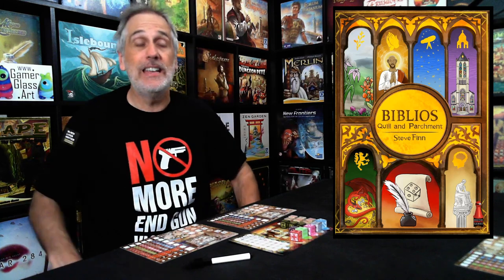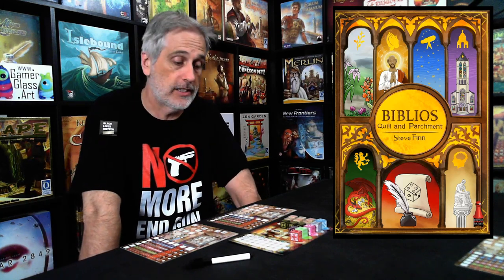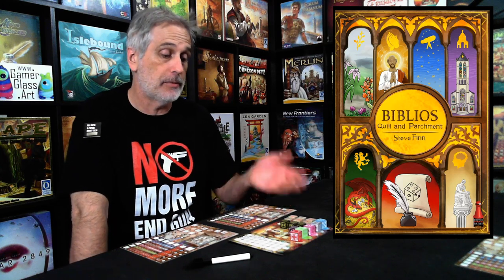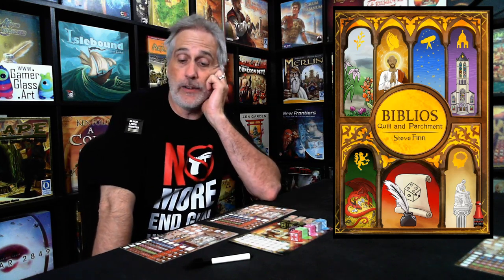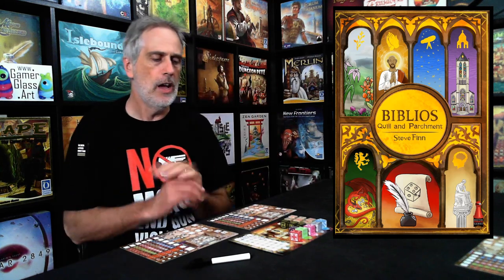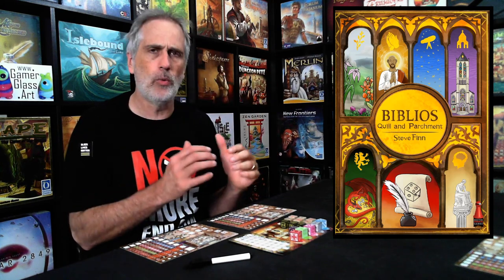It is definitely 100% a race. You might say you're perfectly happy to work on a particular track, but if your opponent is so far ahead you'll never catch up, maybe you want to re-roll that. Biblios Quill and Parchment also has a phenomenal two-player variant — which I demonstrated in the run-through, you can go check it out — that keeps tension alive not just against your opponent, but against a virtual opponent racing you for second place.